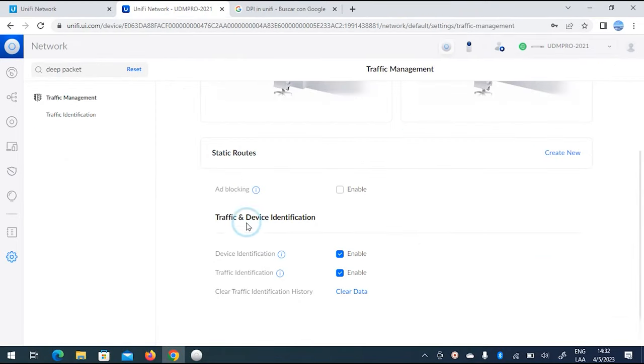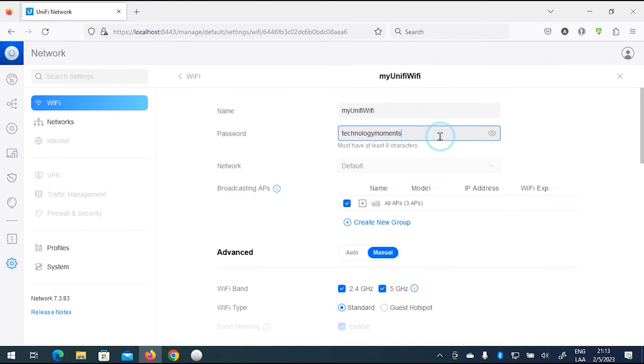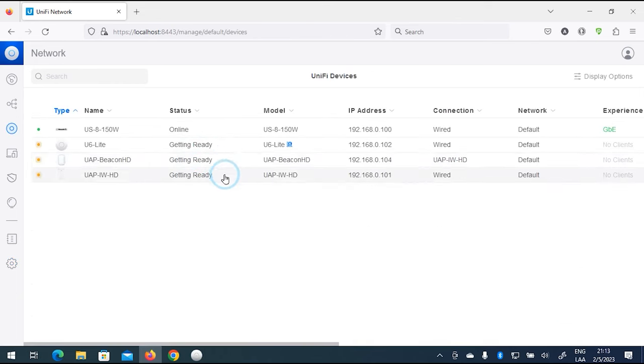Everything related to Wi-Fi parameters, hotspot managing, and user privileges will be available through the controller, with such configuration deployed to your entire network in no time. This is one of the features that has made these unified scenarios so powerful and why they are still gaining popularity every day.